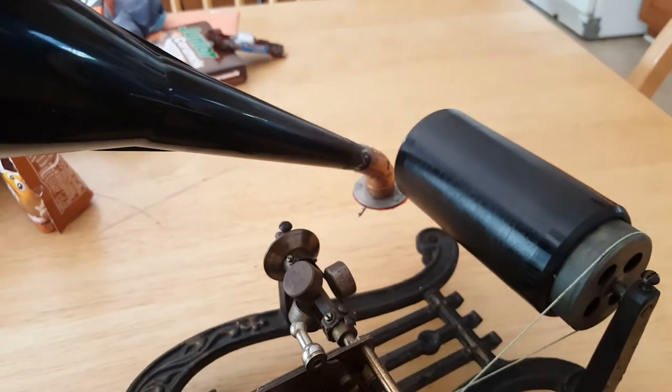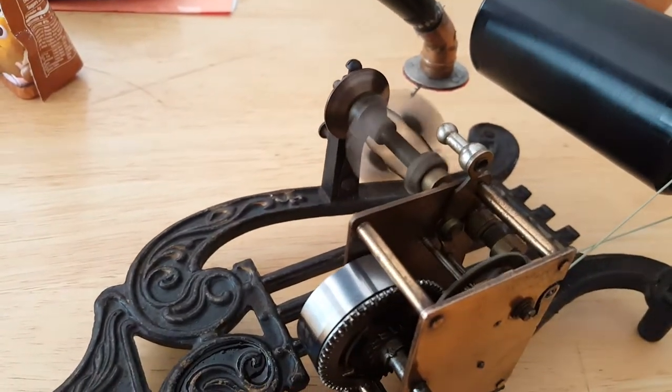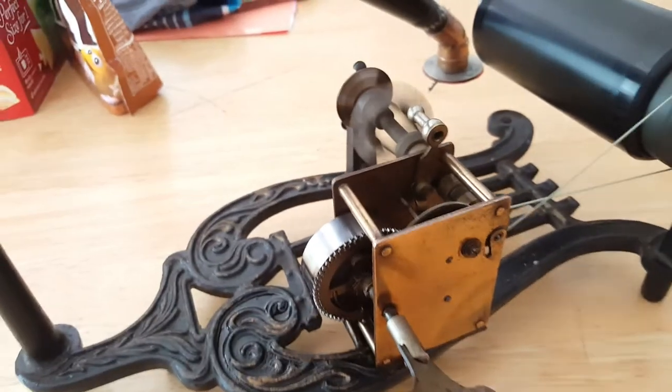I restored this machine to somewhat working condition and I'll just play you guys a little bit so you can hear what it sounds like. That's all you do for the motor — that's the on and off switch. This will run for about three and a half minutes with a brand new spring.